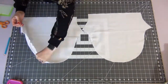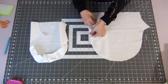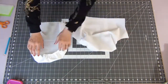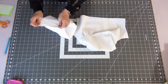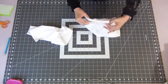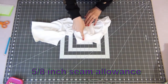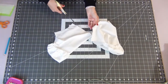Grabbing the top two threads, you're going to pull gently to start gathering the edge of your sleeves. Taking the two short ends, fold them together making sure you have right sides together. Now we're going to sew this with a 5/8 inch seam allowance. Add a few clips around the curves and put those aside.